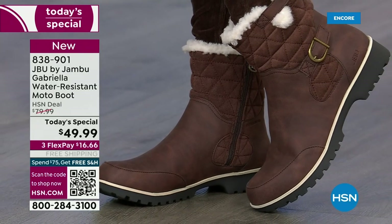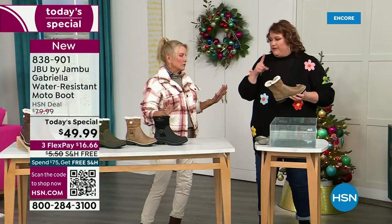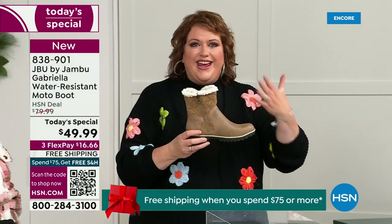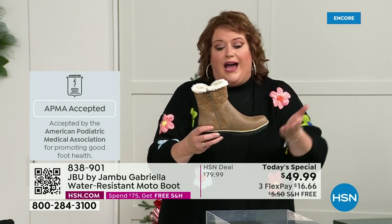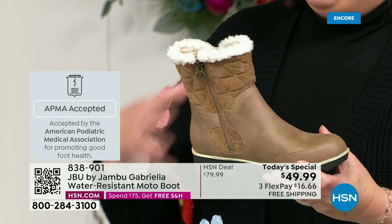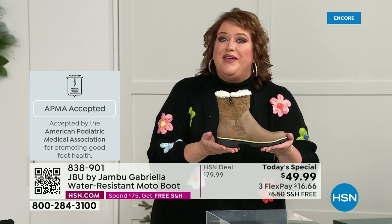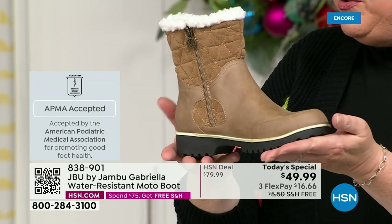Let's show them this — because this is important — and let's talk about how this is different from other boots. A lot of boots you wouldn't dare wear out in the rain or snow. Let's talk first about APMA because that's really at the top of the line when it comes to importance. It's not just something they hand out — it's the American Podiatric Medical Association, foot doctors. You have to submit to them and they look at the overall inside, outside, all elements — insole, outsole — and they'll deem if wearing that on a daily basis promotes good foot health. That's what's water resistant.